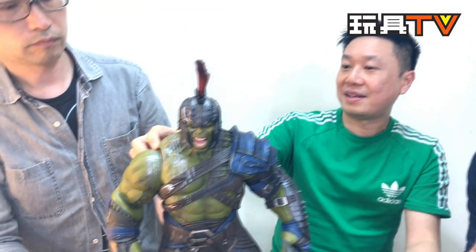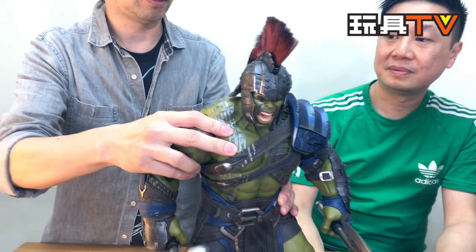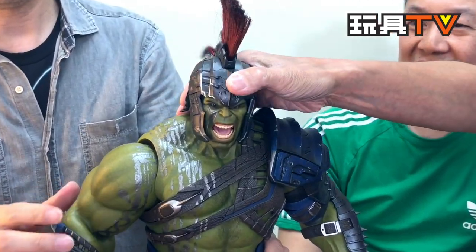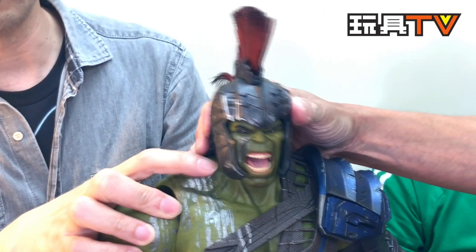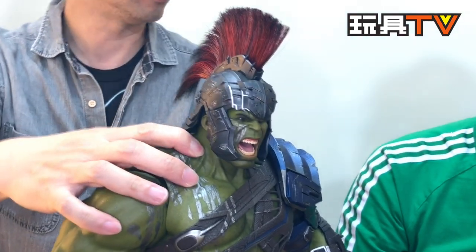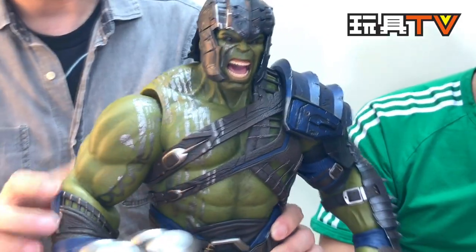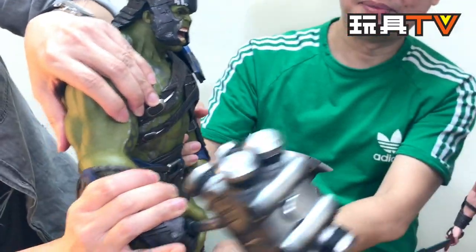The upper body is not hard plastic — it's soft PVC, and you can see very good details of Hulk's muscular body. Look at how the neck muscles move. You can see all the movement, and the joints are almost like real — like the collarbone. All the internal skeleton has been covered by the muscles.